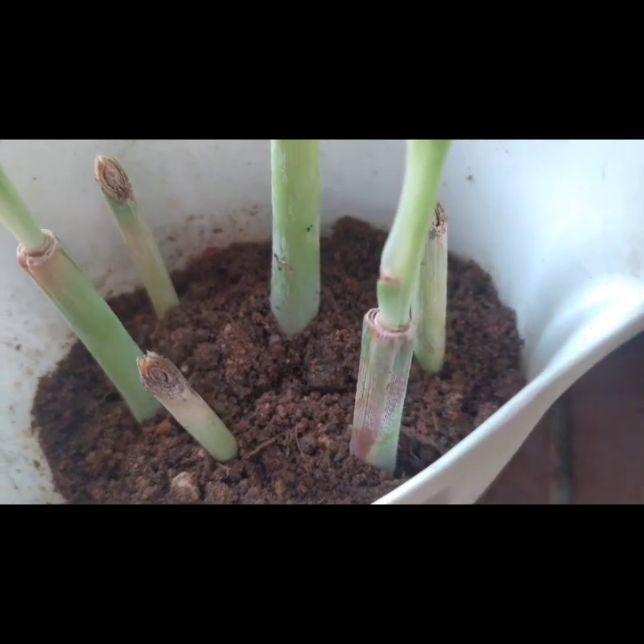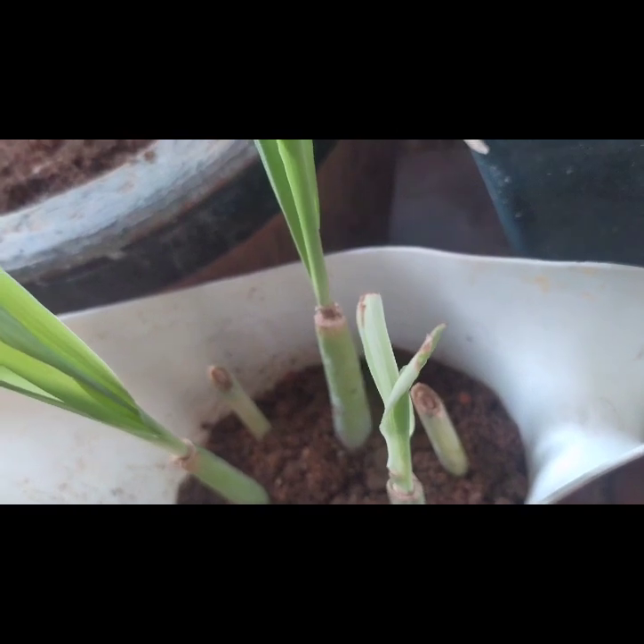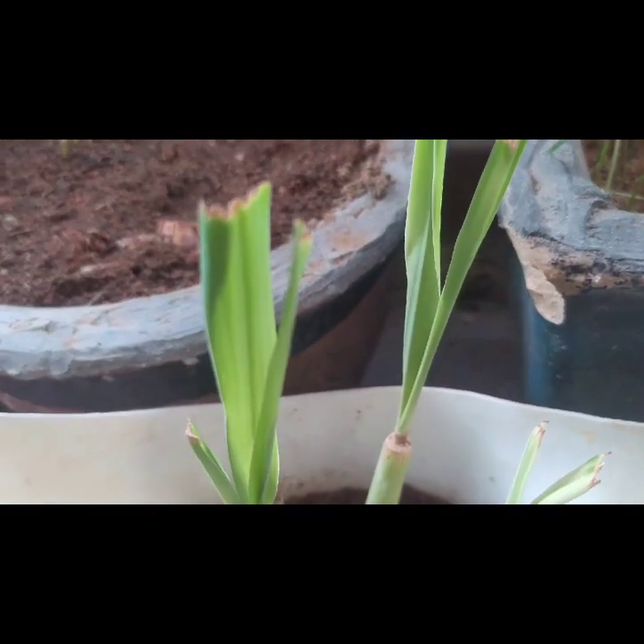This flowering pot is broken at the handle. We decided to use it to plant our lemongrass, as it suits the plant best.